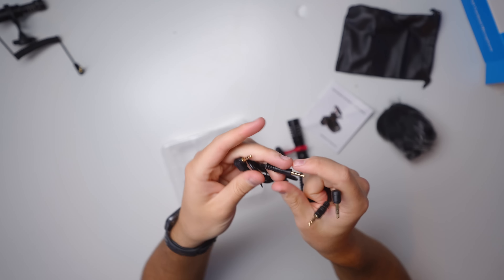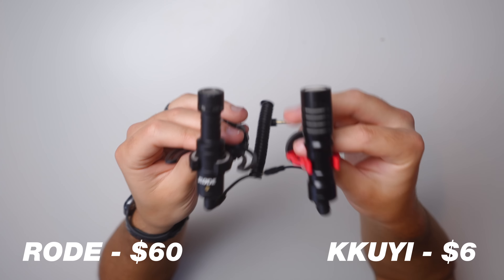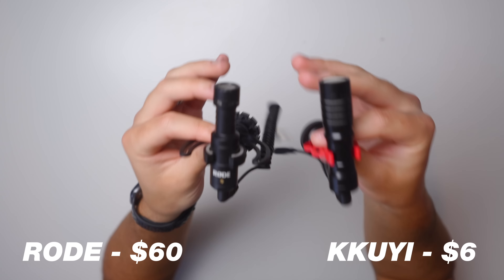The last thing we're going to get in the box is a cable to actually plug this into a camera, but the nice thing is it also comes with a cable to plug this into a phone. So you can use this on a smartphone or on your camera. As far as size comparison goes, these things are pretty similar in size — this one is a bit thicker, but when it comes to length and overall size of the microphone, they're very similar.